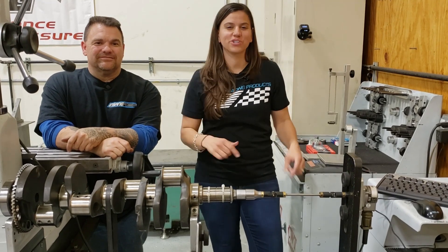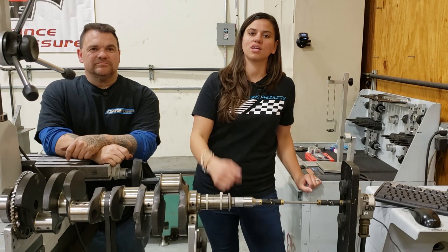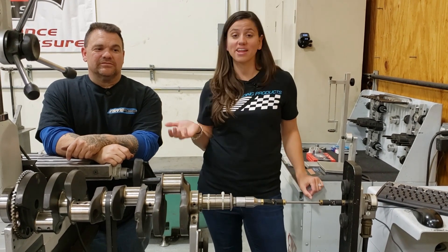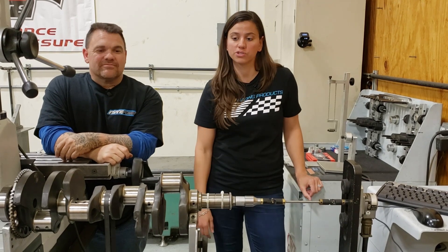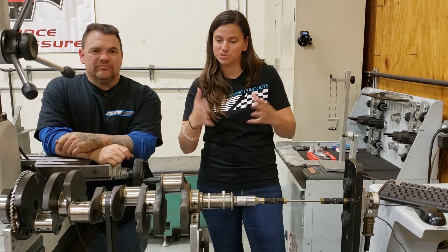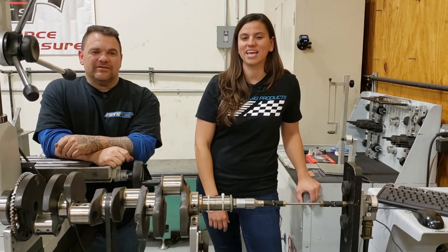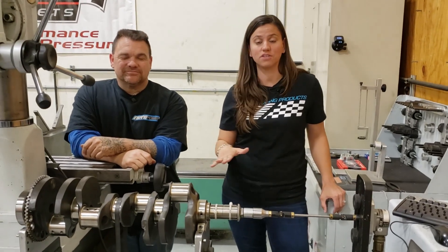What's up guys? Welcome to Project Camaro. If you guys haven't been watching, we are building my 2011 Camaro 2SS, and Brett from Insane Power here in Las Vegas is helping us build a motor.